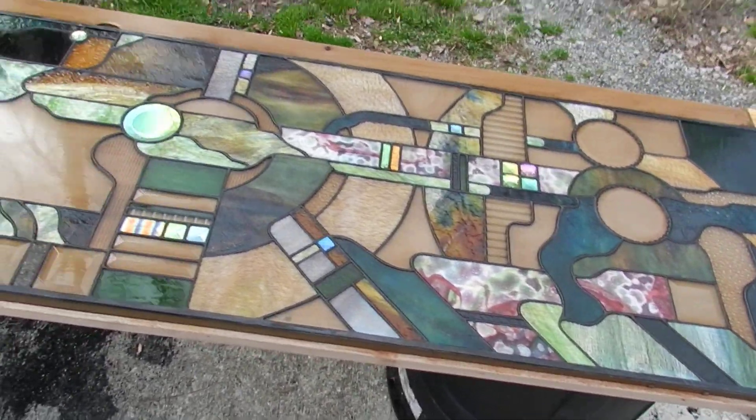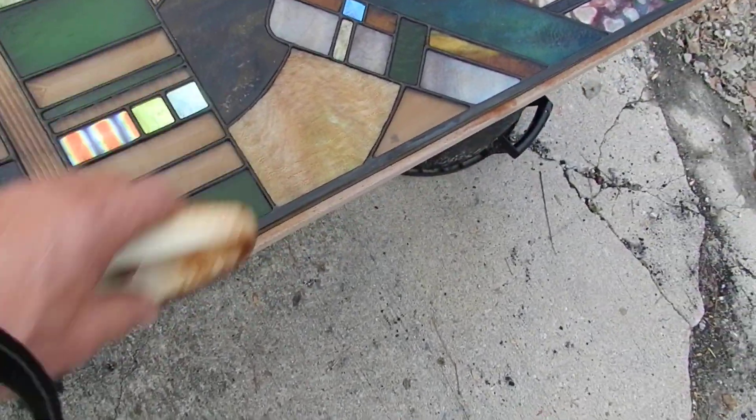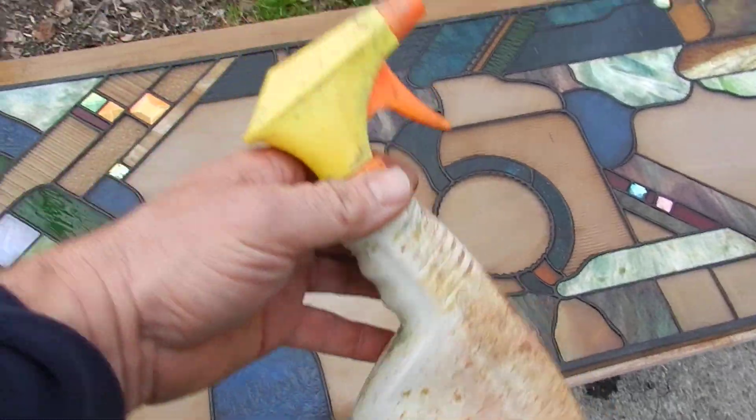I just apply the patina with a brush in a motion like such. Prior to that you want to steel wool the window. This is how I put my patina on.